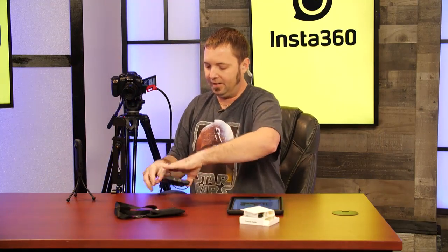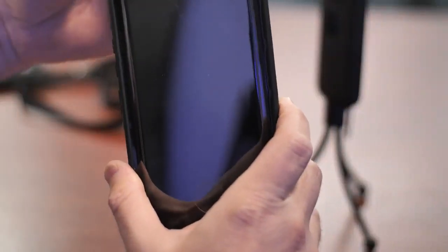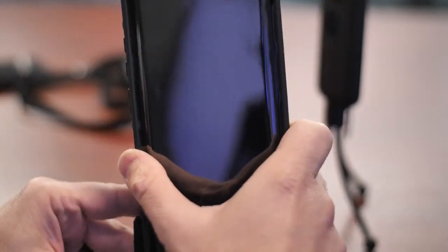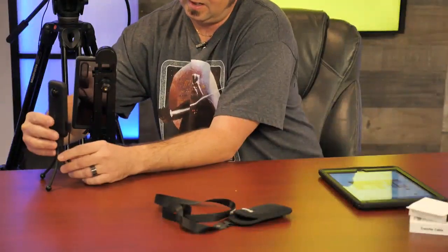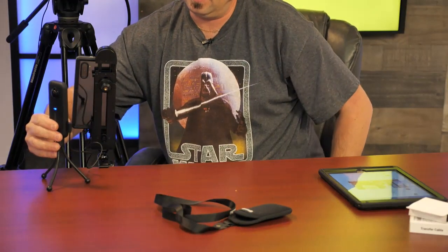I'm going to unsheathe my Insta360 1X and bring it over. I've got a little tabletop tripod there and I'm going to load my phone into a bracket so we can see everything. Next I'm going to plug it right into the Insta360 1X camera and turn that on.